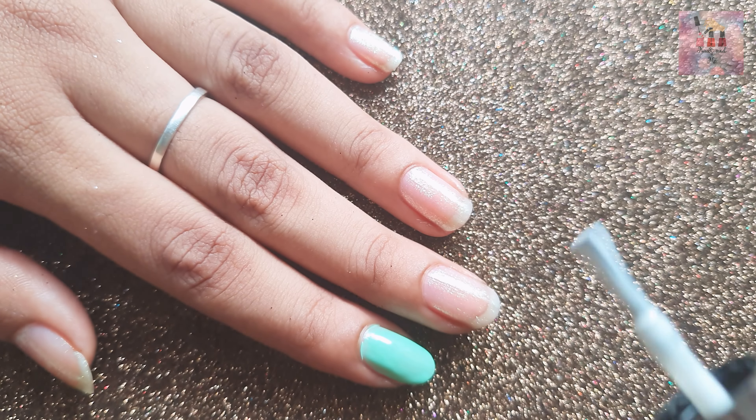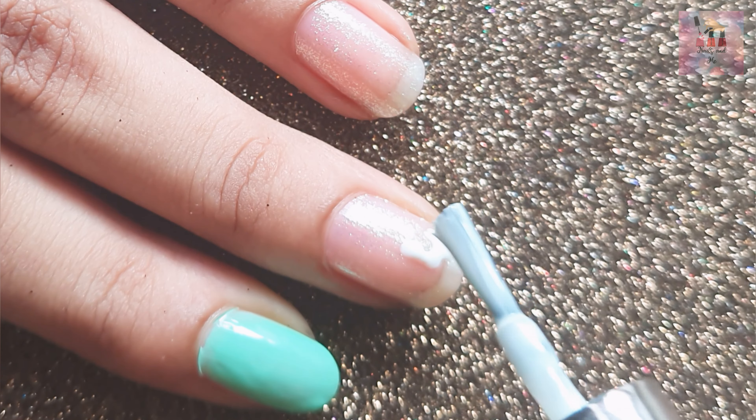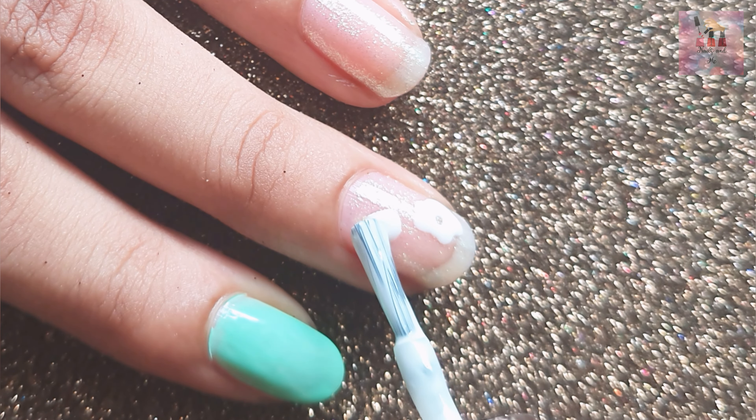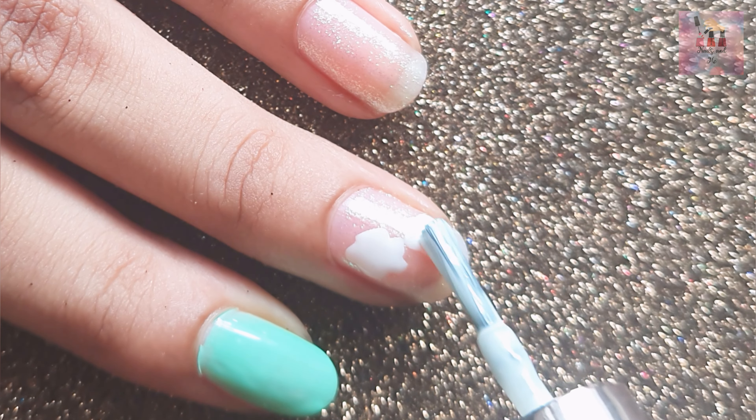Let's start with the nail polish. We have a white nail polish brush with 5 petals. It is thin and the brush is very easy to work with. We make 5 dots with the white nail polish — it looks very cute.